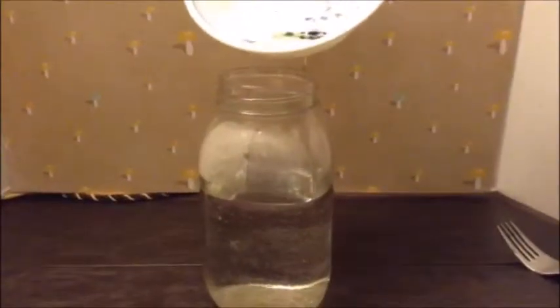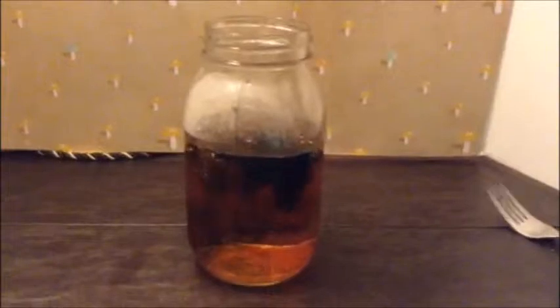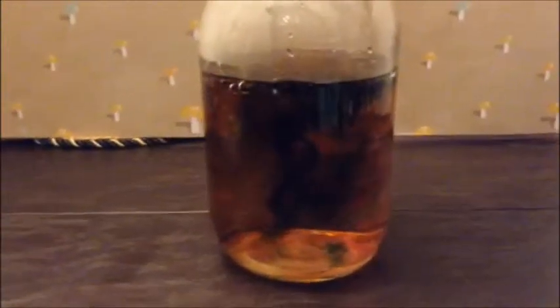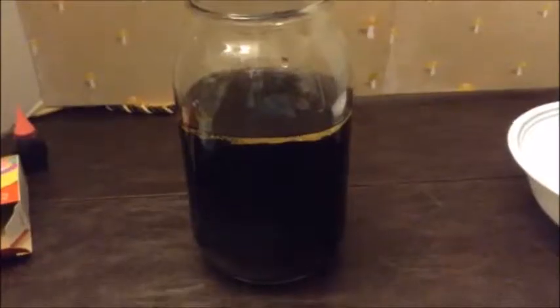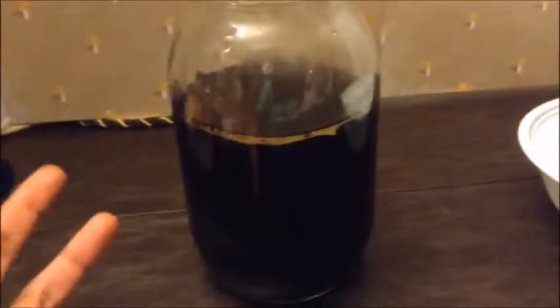Pour in the mixture. So that was a little different — everything just started to react at once. I have no idea why that happened, but it looked kind of cool. So it didn't really turn out the way we wanted it to; it just started mixing with the water immediately. Maybe we put too little oil. I don't know, but it still looks cool. The oil is still at the top — the colors just blended with the water really quickly.